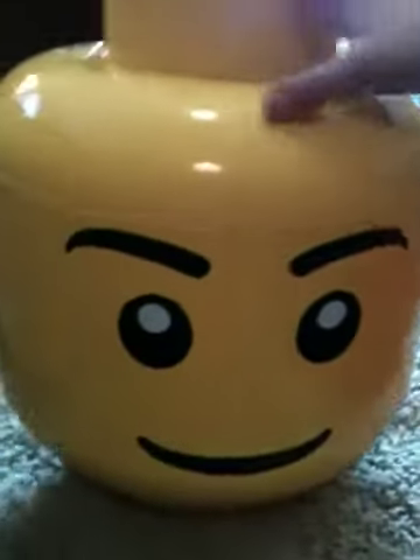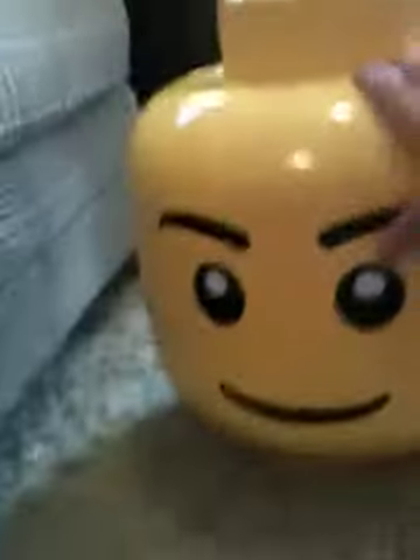This is my giant Lego head that holds your Legos. There's all the stuff — these two things come off, this comes off, and this comes off. Now it's kind of shiny.